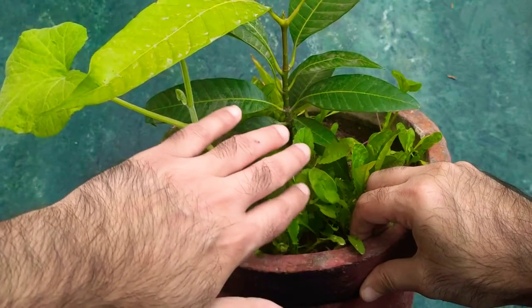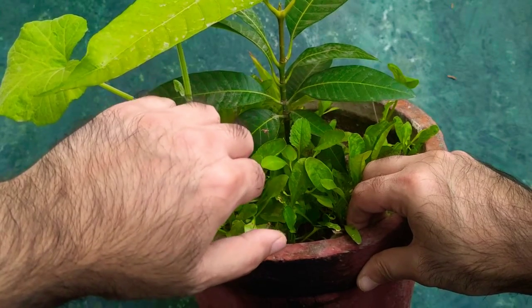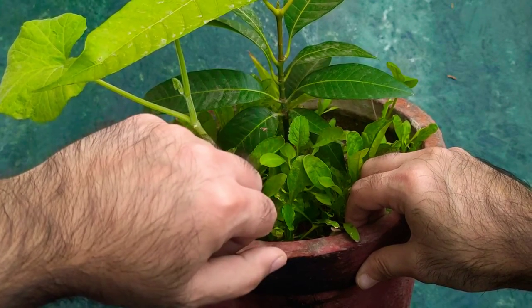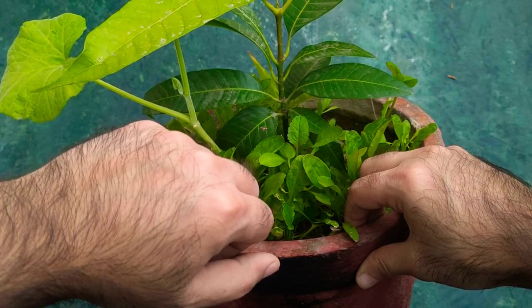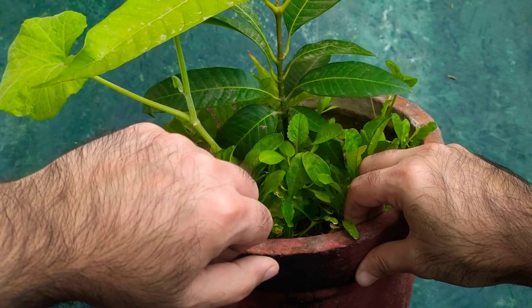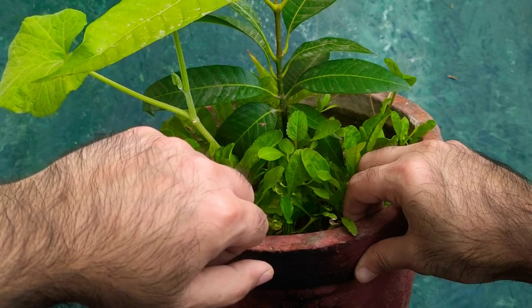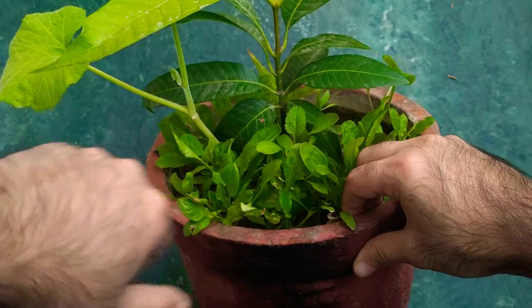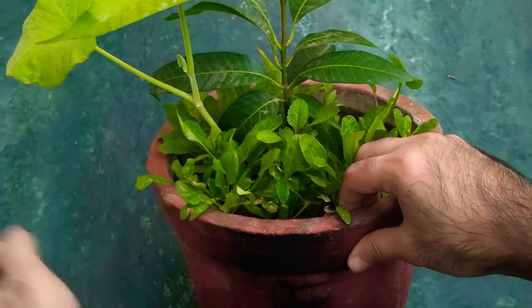This is the Arka spinach — Arka Palak is what's written on the packing — which I bought from the Horticulture Institute in Bangalore. You can look at other videos where I've shown the packing. The titles are clear indicators of what kind of videos I post. So that's crop one, two, and three.